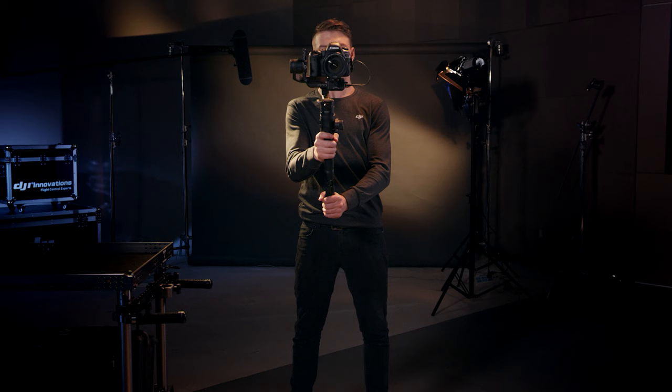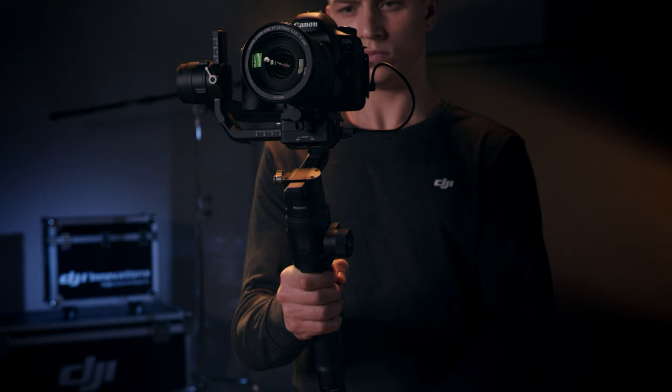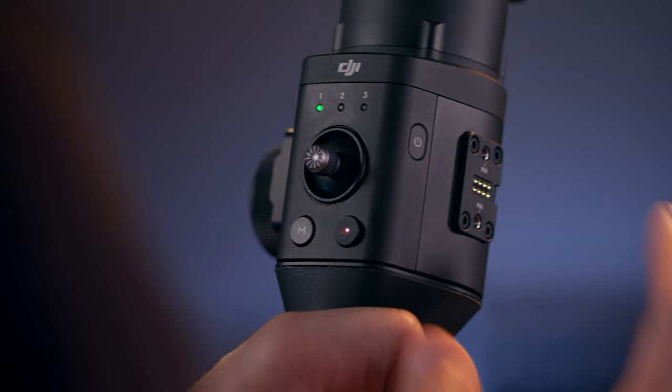The Ronin-S has three modes of operation: upright, flashlight, and underslung. To transition into flashlight mode, press and hold the front trigger button and tilt the Ronin-S flat. To go into underslung mode quickly, hold the front trigger and tilt the Ronin-S upside down.